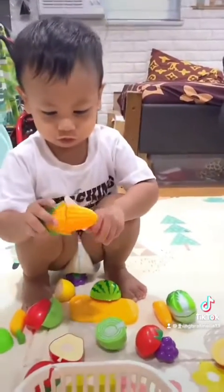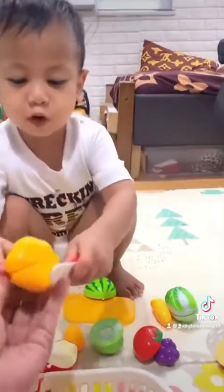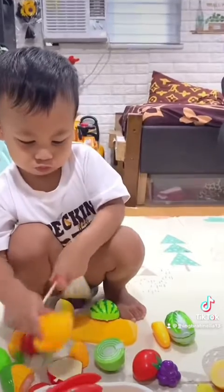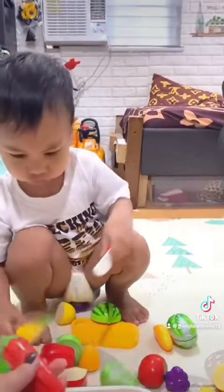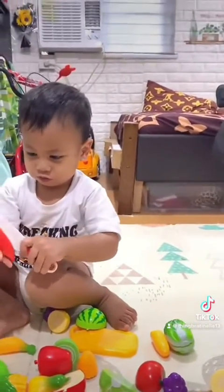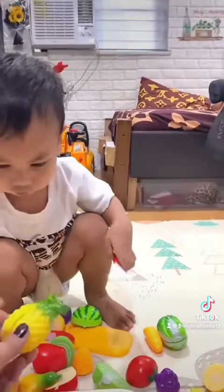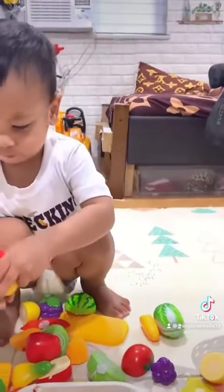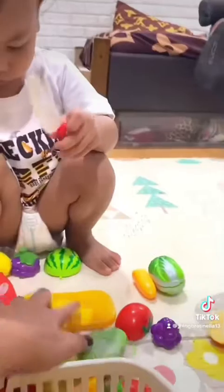You cut the corn also. How about this one? What is this? Bell pepper, good job. How about this one? What is this? Chili. Cut! What is this one? Pineapple, very good. Cut! You put it in — oh no, some color.